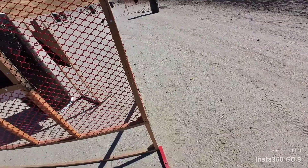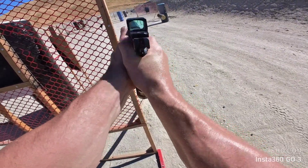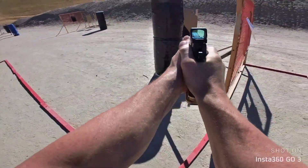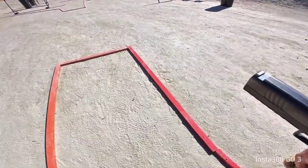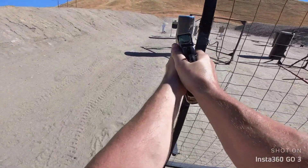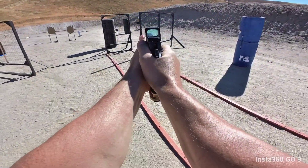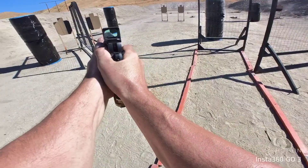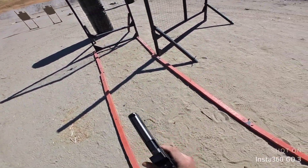Are you ready? Stand back. Stand back. If you finished, unload the show, clear. If clear, hammer down, and hold it.